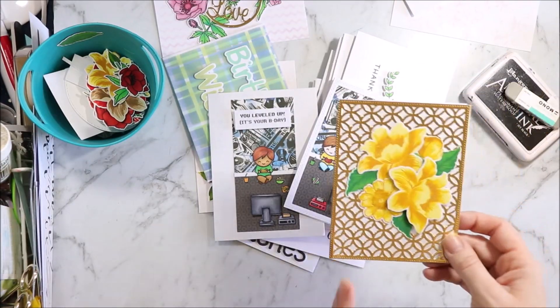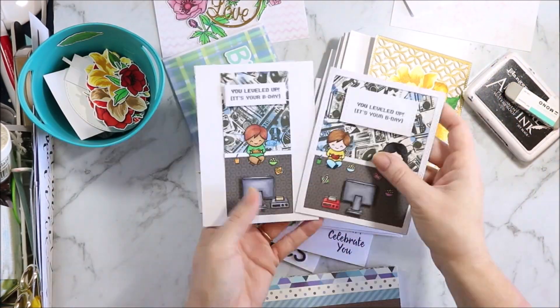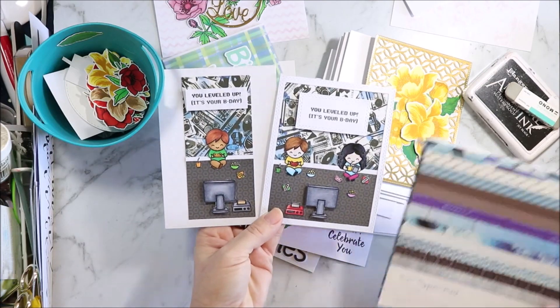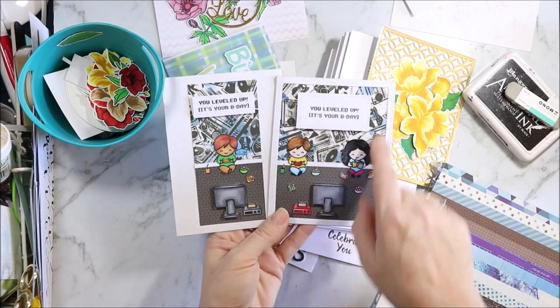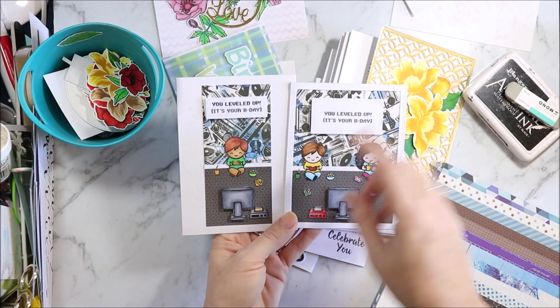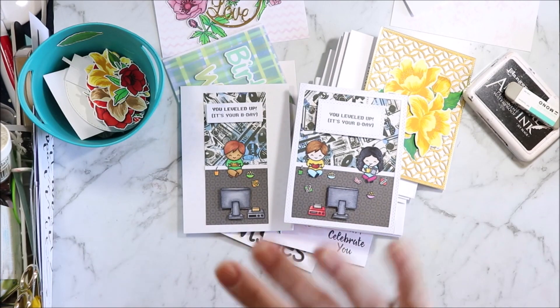A couple of quick things I forgot: that is a Lawn Fawn background die — I can't remember the name of it off the top of my head. For these cards I used the Off The Wall papers from Kaisercraft. I cut them down for this card and then used the leftovers on this card so that nothing went to waste. Okay, bye!